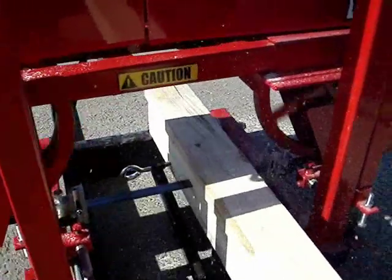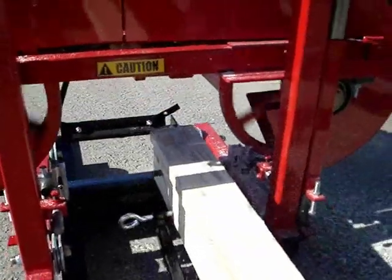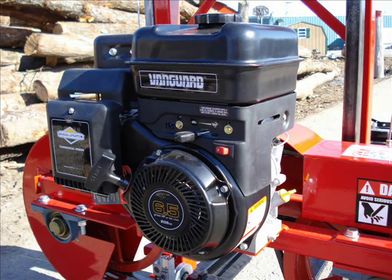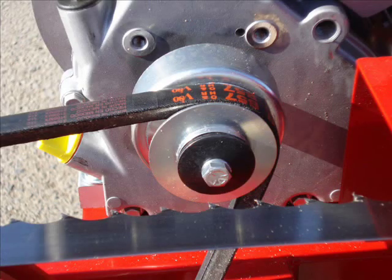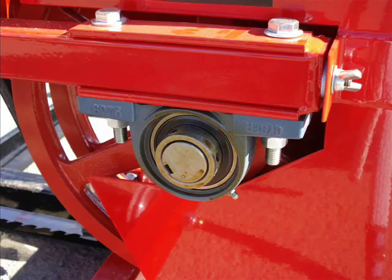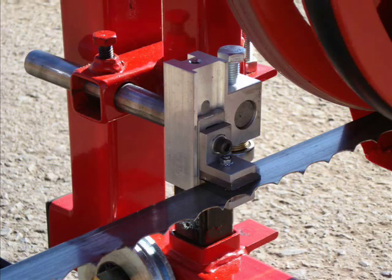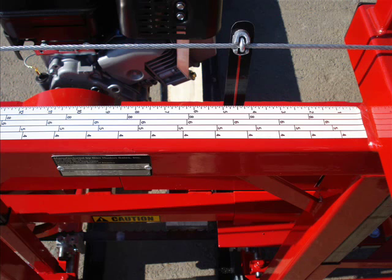Let's take a look at some of the Oscar 118 standard pieces: 6.5 horsepower Briggs & Stratton commercial power engine, centrifugal clutch for smooth blade engagement, 1.5 inch pillow block bearings and shafts, 16 inch cast iron sheaves with urethane belting, Hudson shoe guide system, and an easy-to-read measuring system with inches and quarter scale.